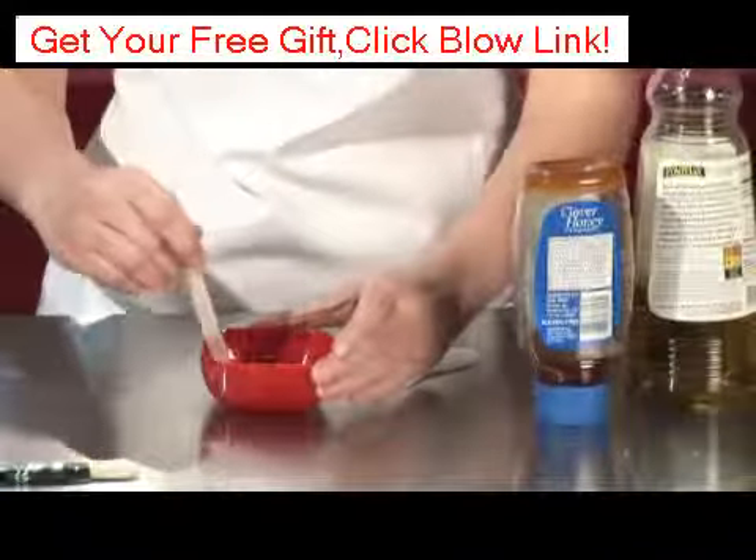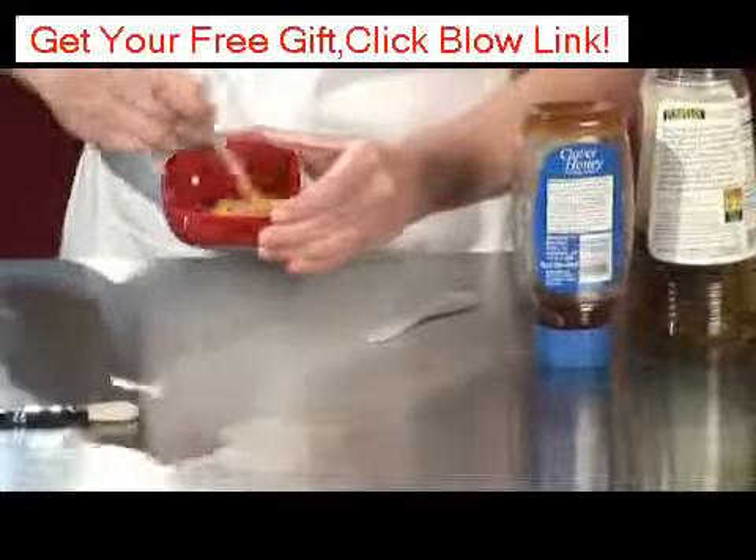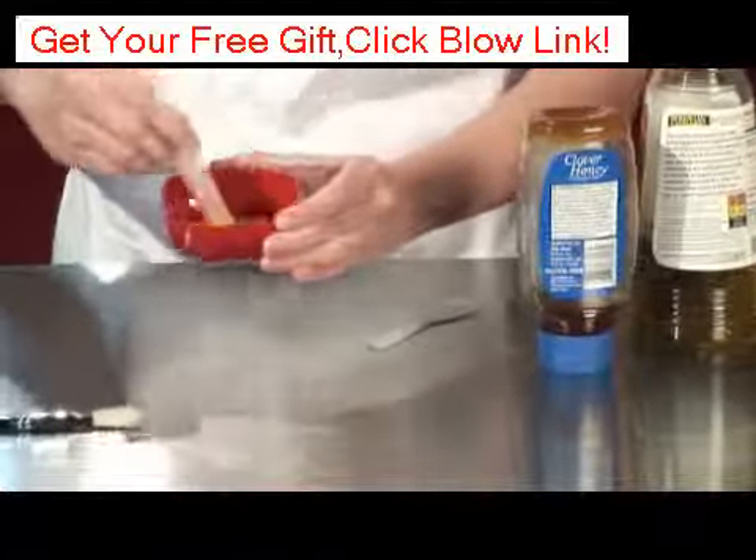And then I'm just going to stir it up like so. The honey makes it smell better too, so don't worry about the smell.